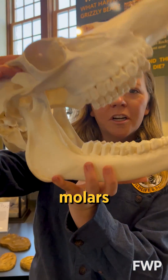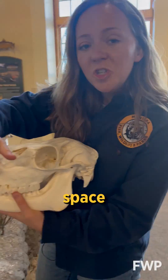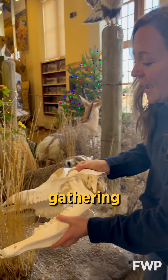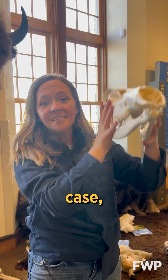This skull has eyes on the side of its head for keeping an eye out for predators and large flat molars for mashing up plants. It also has a large space between its incisors and molars called a diastema that's perfect for gathering vegetation. It must be an herbivore, and in this case, an elk!